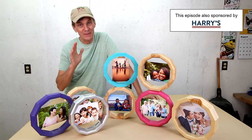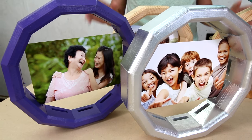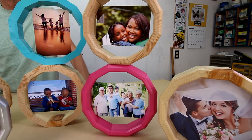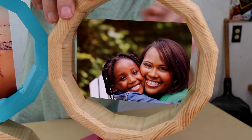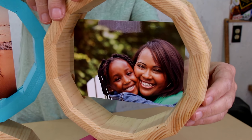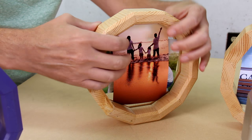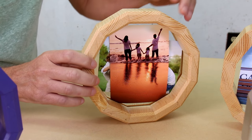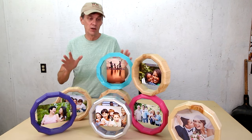If you've been thinking about earning some income with your woodworking, this dodecagon frame would be a great project to sell. You can batch them up and make a whole bunch at once, giving you a great profit margin. It's a 12-sided desktop frame designed to hold standard 4x6 photos. You can make it with four slots, a slot on each facet, or even a continuous slot for infinite photo arrangements, or go more traditional and make one with a back. You can make dozens of these in a weekend and I would price them in the $30 to $40 range. Thanks to my friend Bill Wilson for another great project idea.